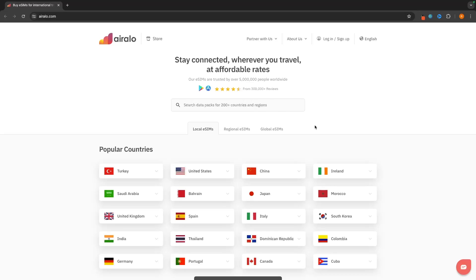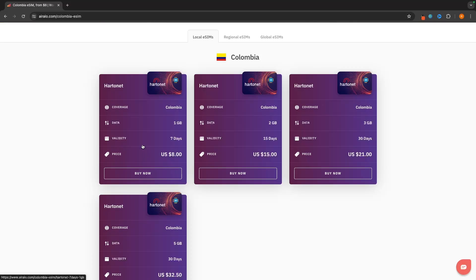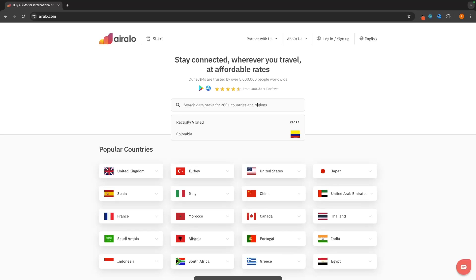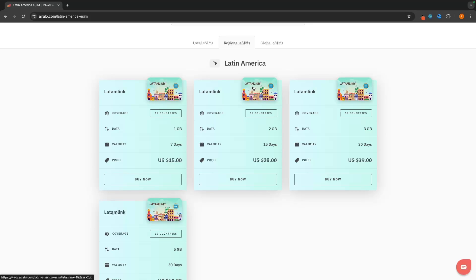All we need to do is search for the country you want to buy the data package in. Let's say I am visiting Colombia — we simply search for Colombia and you can see we can buy a SIM card for Colombia. If we want data for seven days, we can get up to one gigabyte for $8. We can get two gigabytes over two weeks for $15, or three gigabytes over a month for $21. When you buy one of these packages, you can also buy more data later down the line for that same SIM. Alternatively, if you're going to a few different countries in Latin America, you can buy a SIM card that covers the entirety of Latin America.